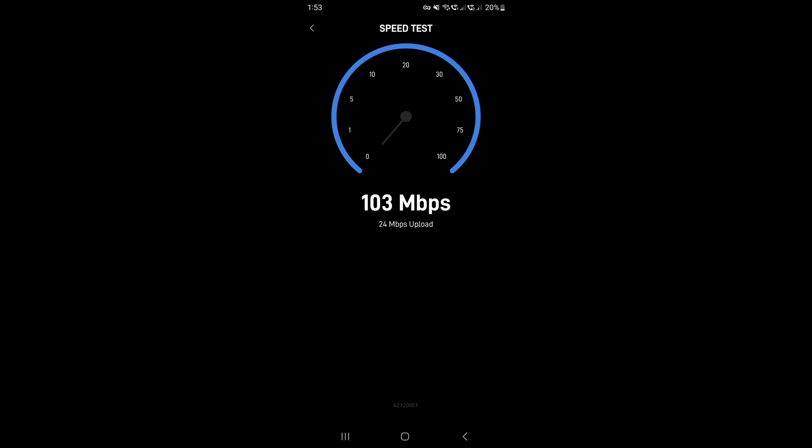That speed and upload comes in handy when we're up at the beach with very little mobile reception and barely any data, meaning we can work while we're camping — which is what it's all about.